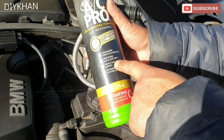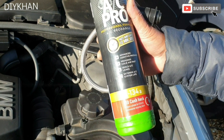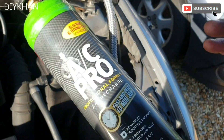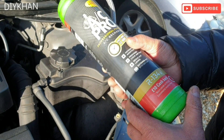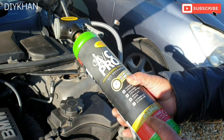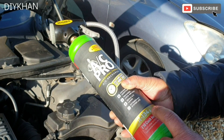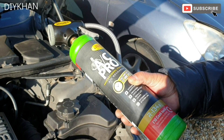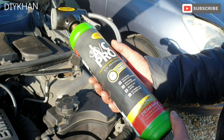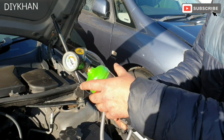Basically it primes the O-rings and seals in the air conditioning system. It says it's compatible with electric and hybrid cars as well, so this is the perfect product to use. Just remember it's R134a, which is compatible with these BMW E90s. This cartridge is suitable for cars built after 1990.